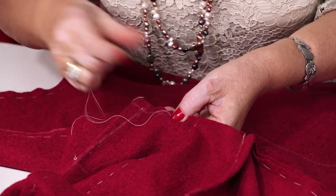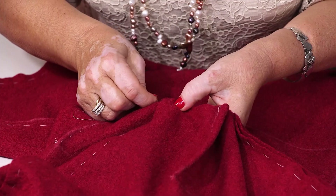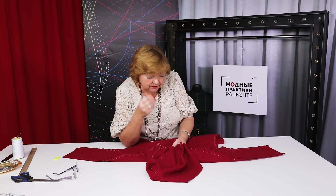When I sew the dress, I'll iron the darts, steam the seams, remove the creases, and work with every detail. It seems simple now — we basted the dress.